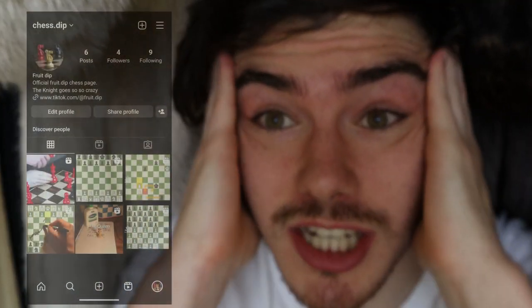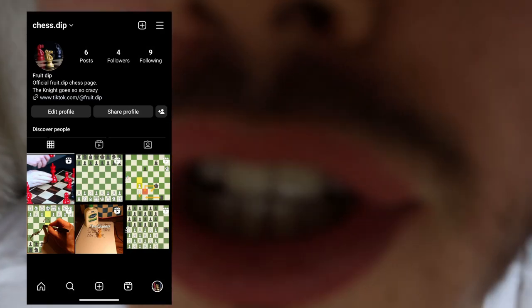I'm inside of this closet where I do all my good thinking. On the chess.dip Instagram — shameless promotion, follow the chess.dip Instagram — I saw this video that I'll show right here of how to castle.